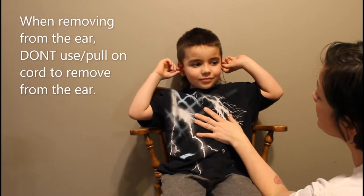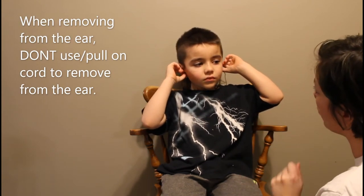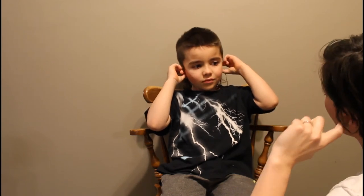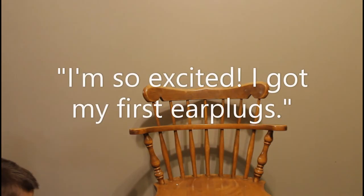Now when you take them out — never pull them out by pulling on the cord. So get your finger behind it and twist it. Pull the plug out. I'm so excited.